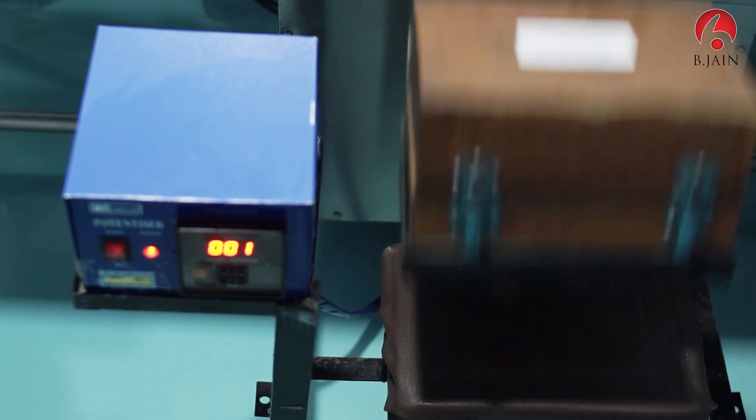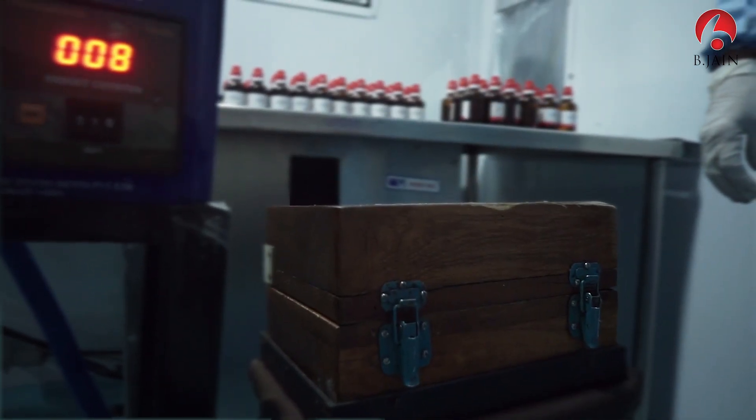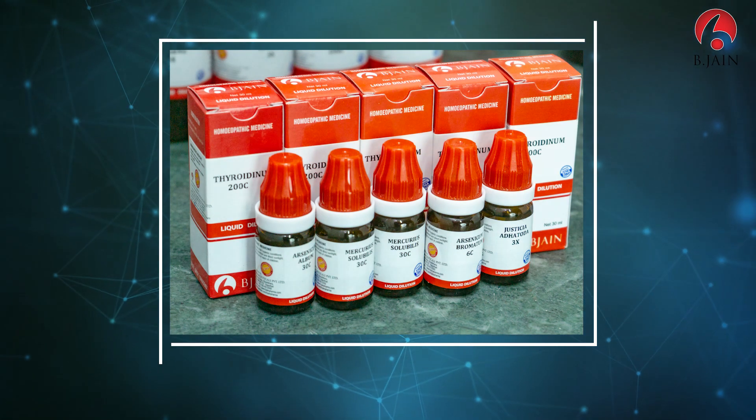For final potencies, the dynamite machine is used, or a well-built man gives 10 downward strokes with a uniform force by hand. This final potency is carefully labeled, packed, and released for sale.